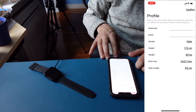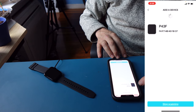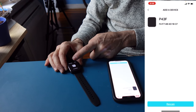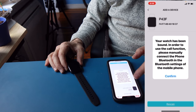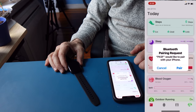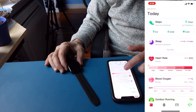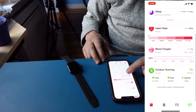The app asks to use Bluetooth and to send notifications. It says: dear customer, welcome to using the product. Continue by putting in your name, email, and so forth. Add the bracelet — you'll be looking for the device ID. Touch the phone to pair; it's been bound and confirmed, allowing it to receive phone information.